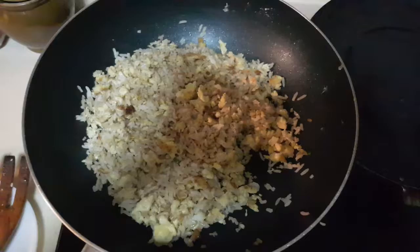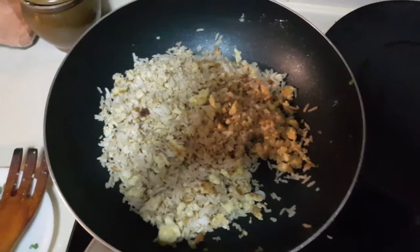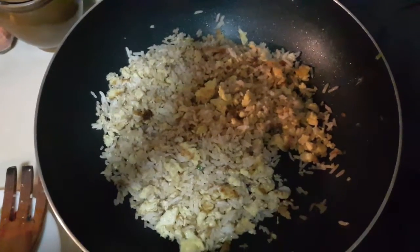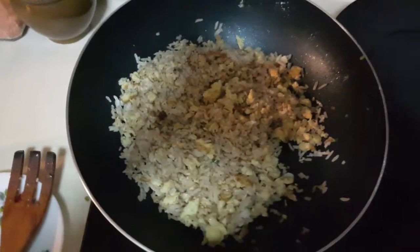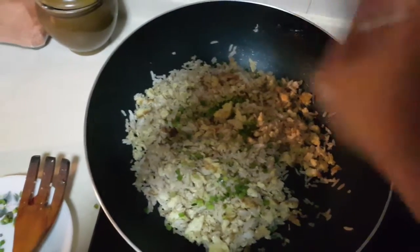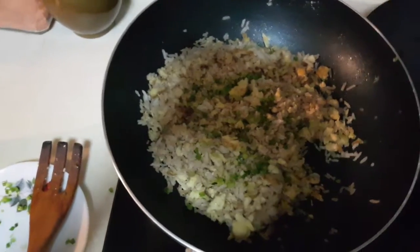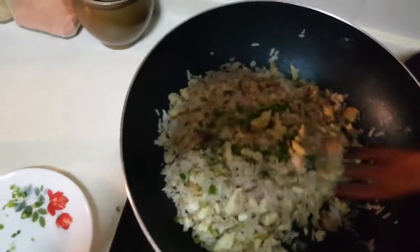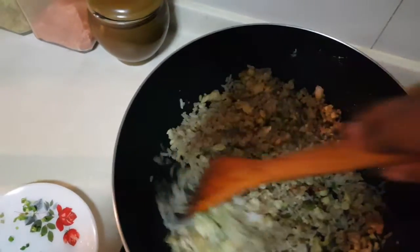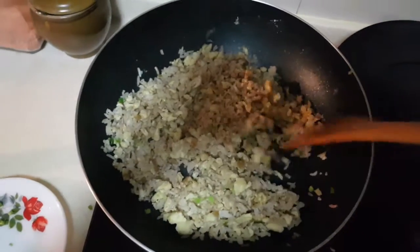Yes, it tastes alright — enough. So after this I'm going to throw in the spring onions. The garlic fried rice is done, so my friends!